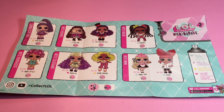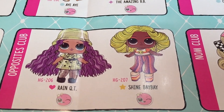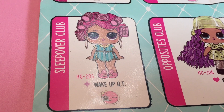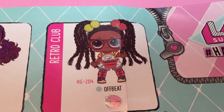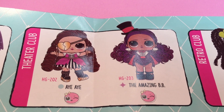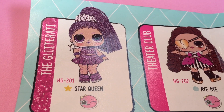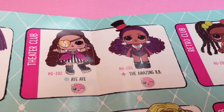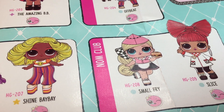Let's take a look at the characters we can get. There's Slice and Small Fry, Rain Cutie and Shine Bebe, Wake Up Cutie, Offbeat, Aye Aye, The Amazing Bebe, and Star Queen. My favorites are Wake Up Cutie, Aye Aye, Offbeat, and Small Fry.